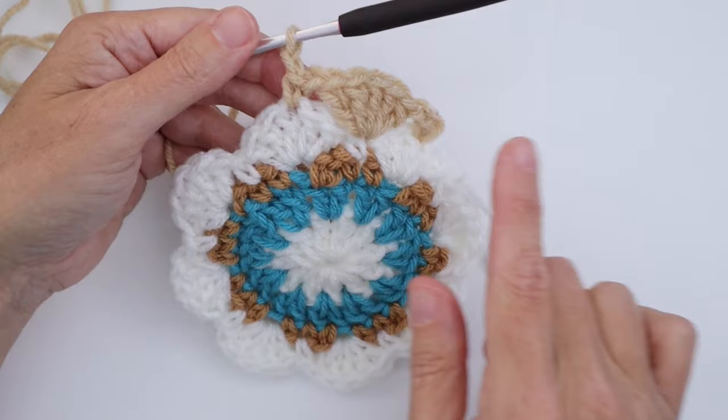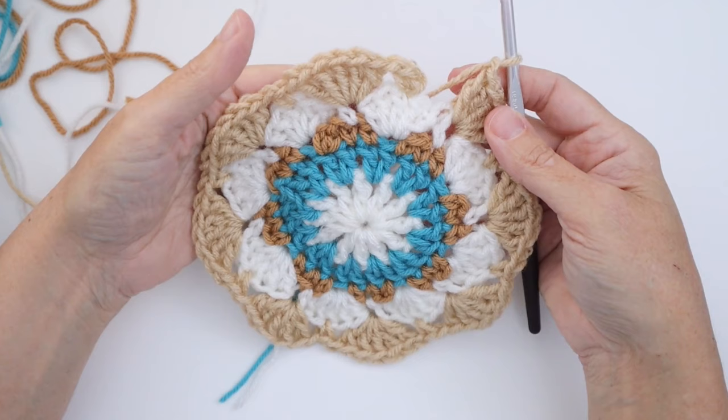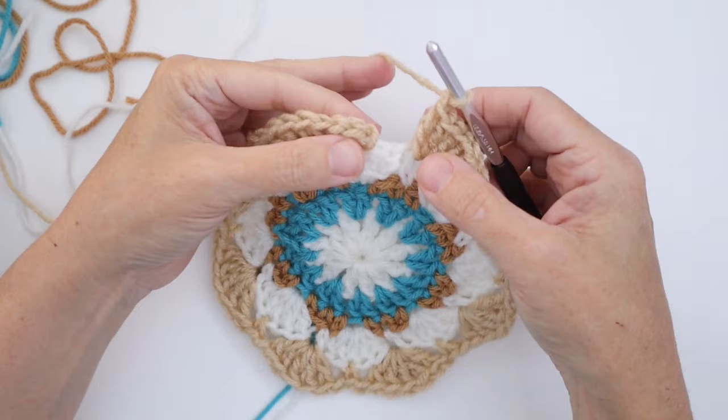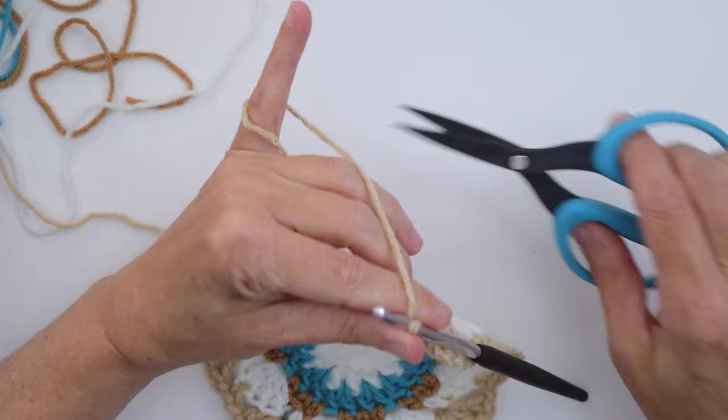Now we are at the end of Round 5. We finished our last cluster, chained one, and slip stitch in the first single crochet of the round. Fasten off.